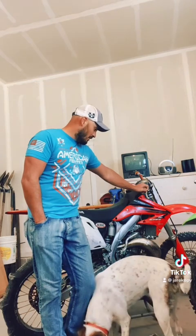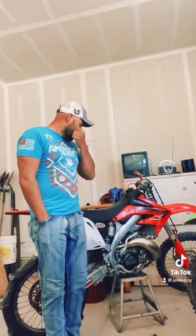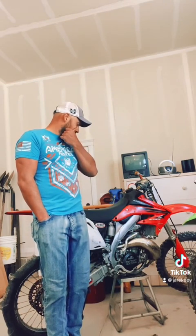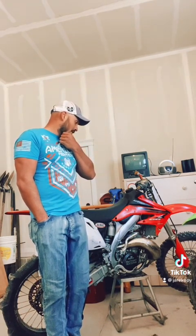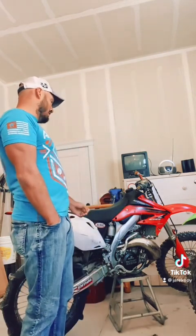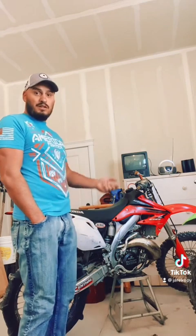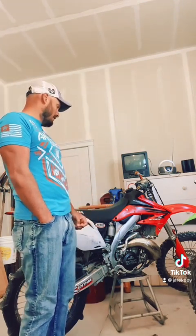This bike right here is my CR500 and I'm going to be adding some goodies to it, which I'll show you in a minute. I just had this thing out at the dunes down at Sand Mountain, Utah — Sahara — and this thing was a ripper, it ran really good. I had some electrical issues which I'll tell you about in a minute, but I've got everything to fix it back up.